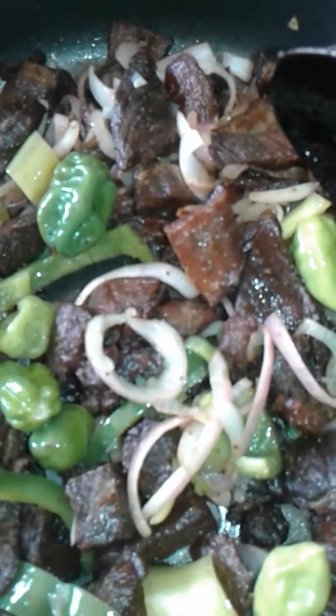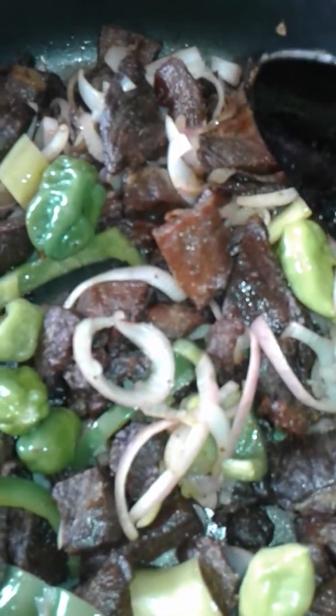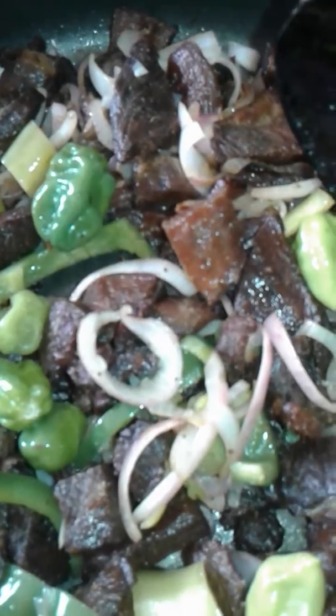I am going to add it inside. I will see you later. When I finish it, you guys are going to see. My jollof rice is ready.